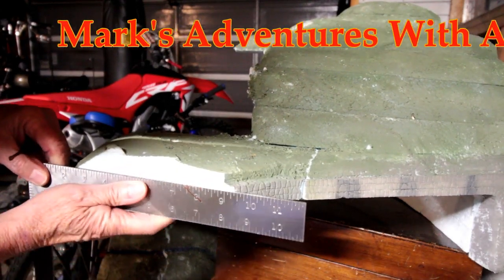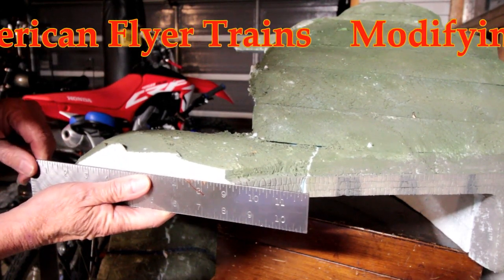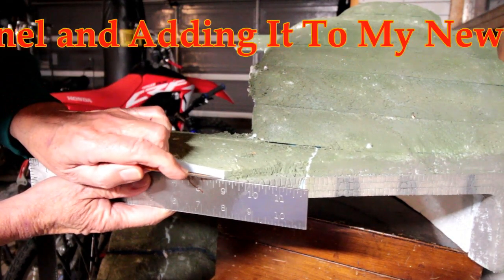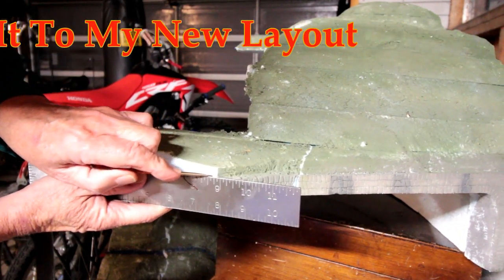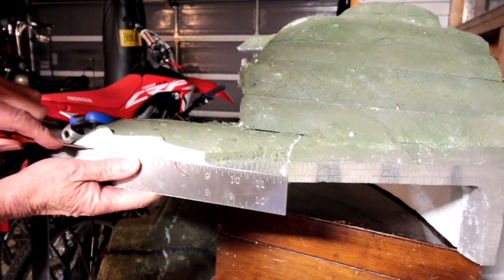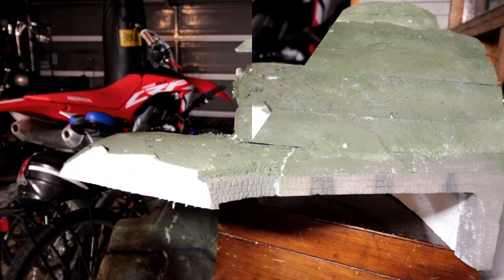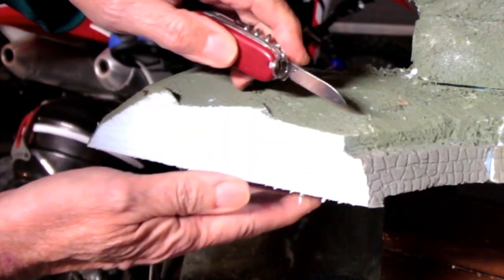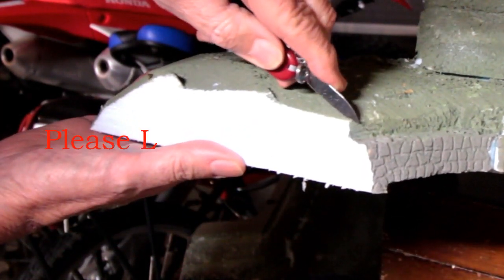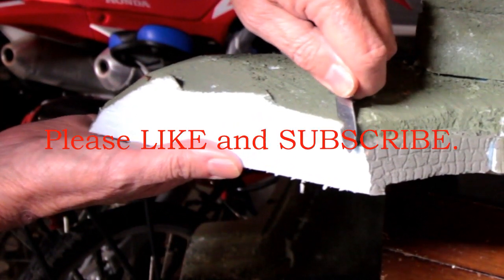Welcome to more adventures on my American Flyer train layout. Today I'm going to take you through the process of reshaping and finishing the tunnel that I had on my previous layout. To the right you can see the stones that I had carved using a process much like this when I originally built the tunnel.